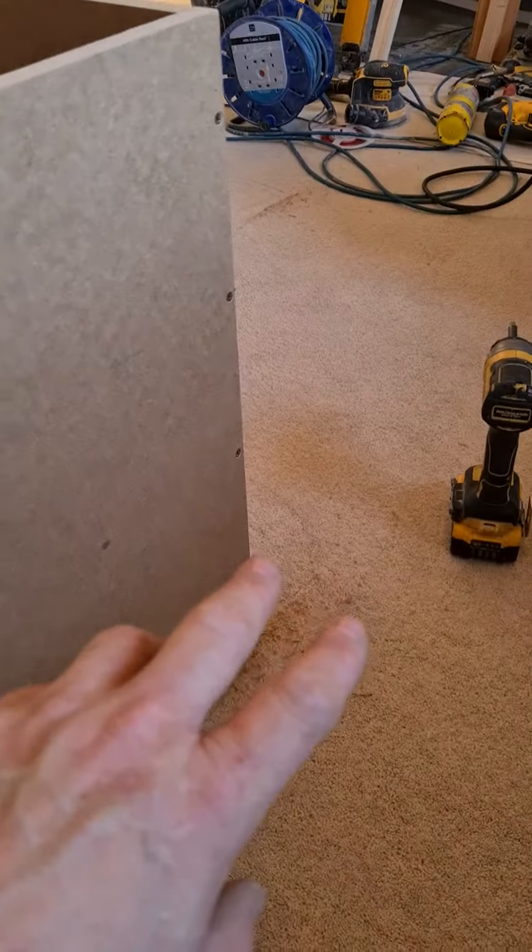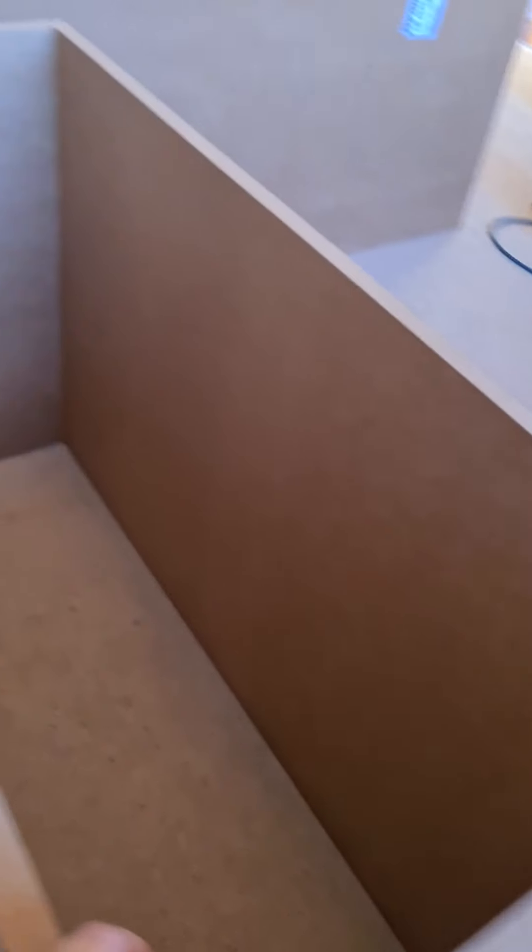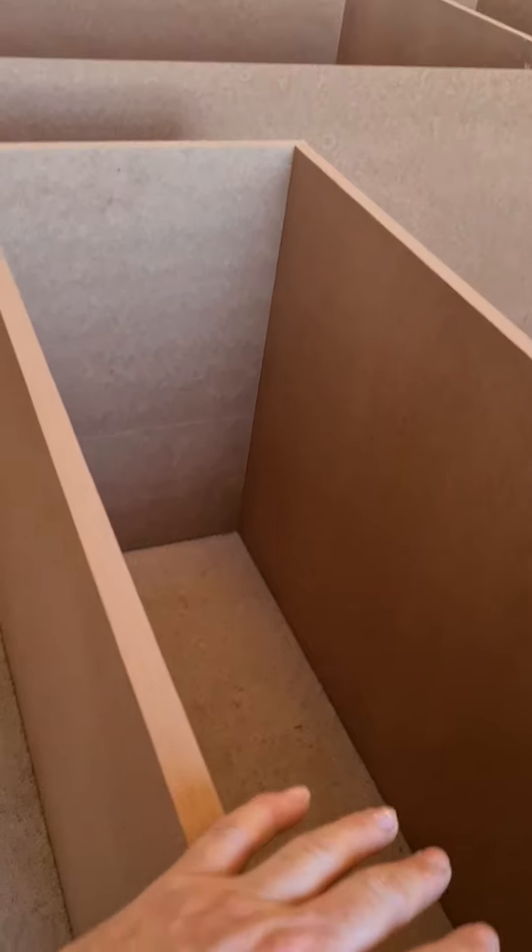Then you just repeat the process on all four corners, using a square and making sure you get it reasonably square. At the moment you will get some play, but once your backboard goes in you must make sure it's square.